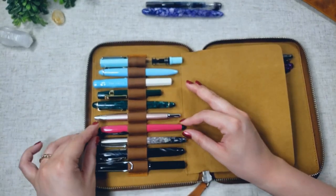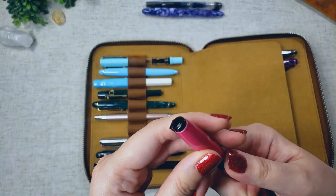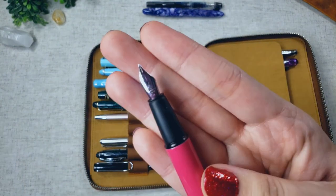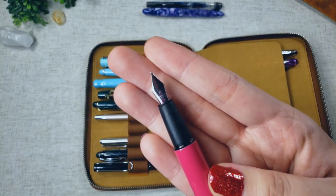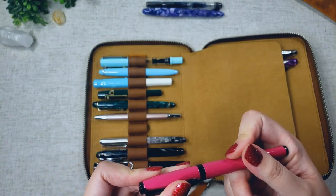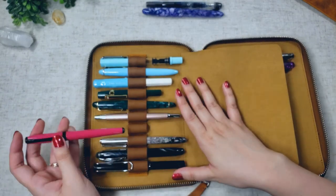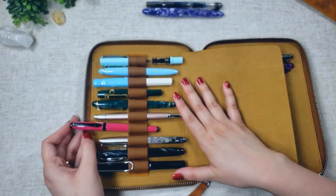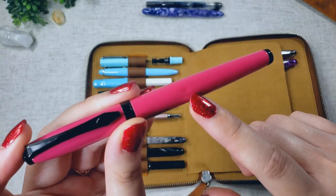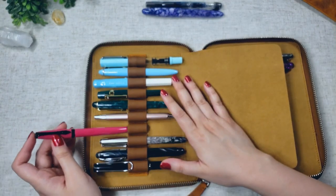Along with my Lamy Safari, I got the Platinum Studio pen in a medium nib. This is the broadest nib I own, apart from my flex pen, and it's the only medium nib I own, so I typically use it for lettering or writing out headers — not for regular writing because it's way too thick for that. It's all metal, and it did get this little dent at some point, which makes me a bit sad.